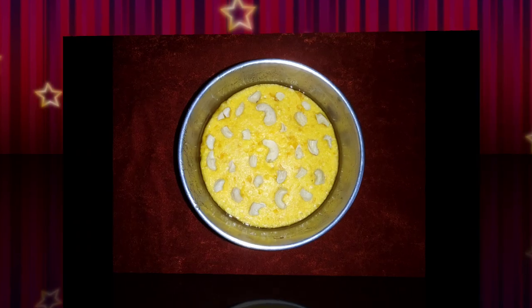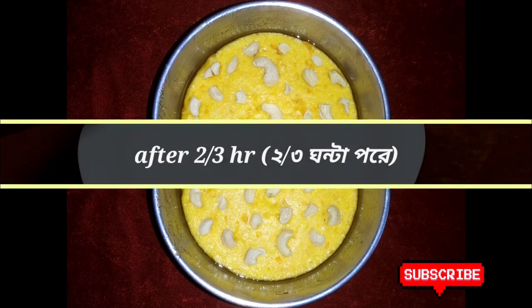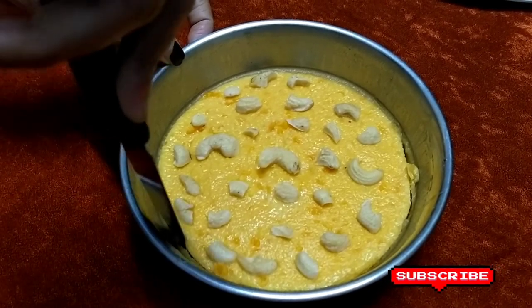Now we will refrigerate it for 2 to 3 hours. Then we will cut it with a knife.